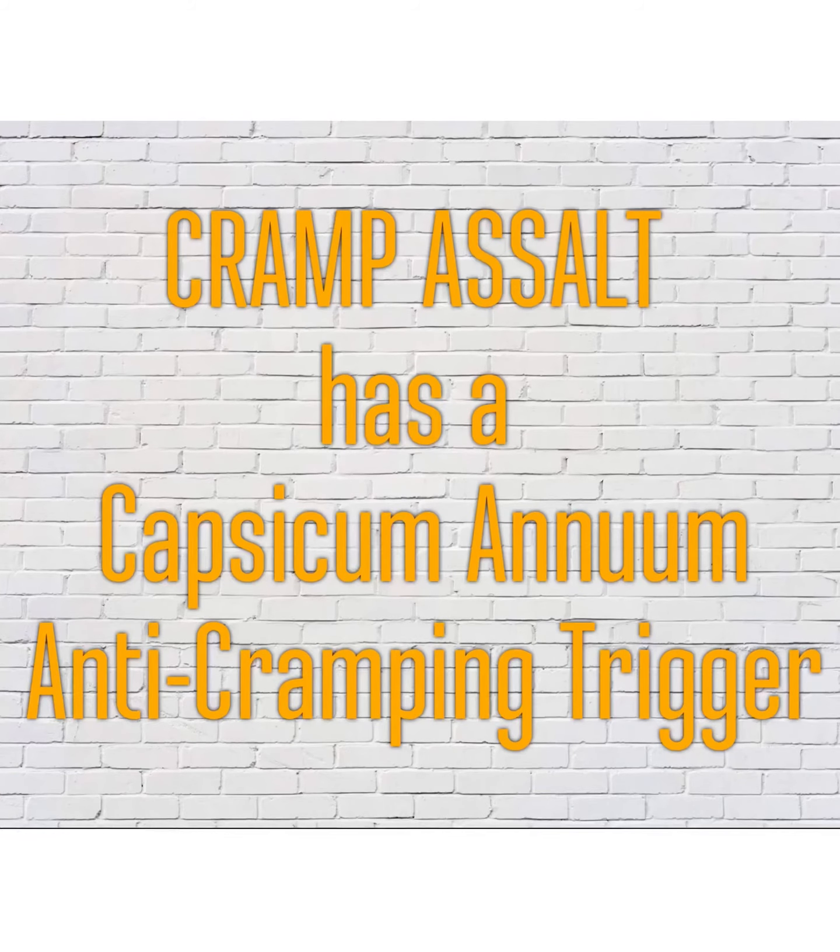Finally, if all else fails and the onset of cramping begins, Cramposalt contains a capsicum annum trigger which is used to stimulate the TRP ion channel, and this is shown to be effective against muscle cramping.